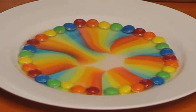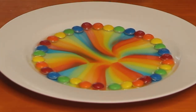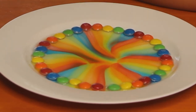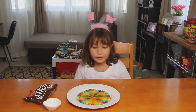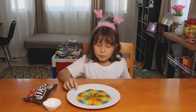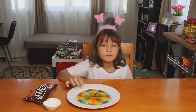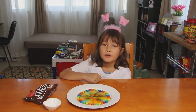So this is the rainbow water. Okay, this is the finished result. I'm really happy with it and it looks really yummy. The M&Ms are coated with sugar and when I put the warm water, it melts with the beautiful colors. If you want to see more of our videos, visit our channel. Bye!